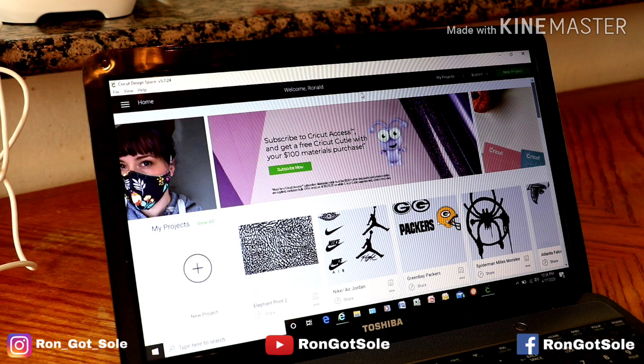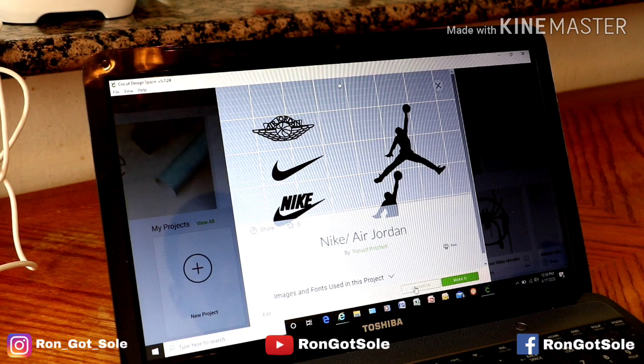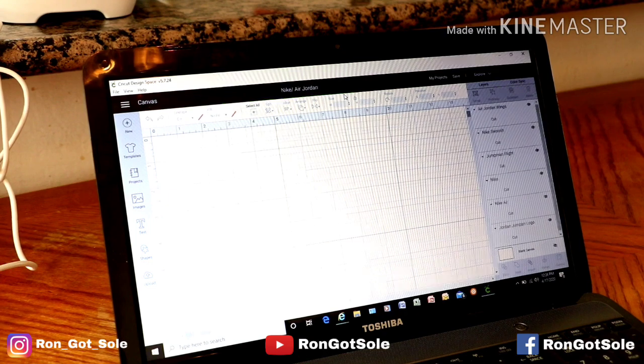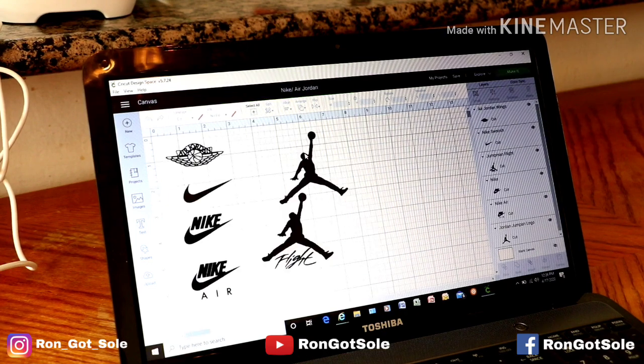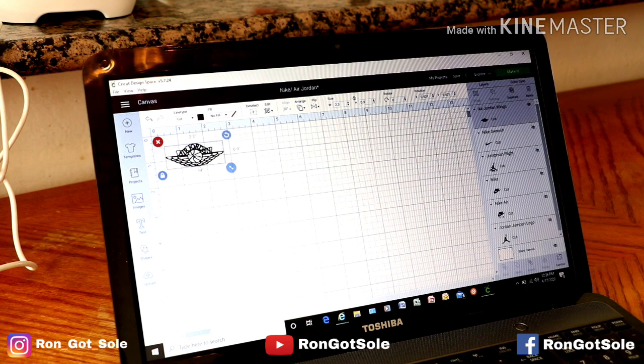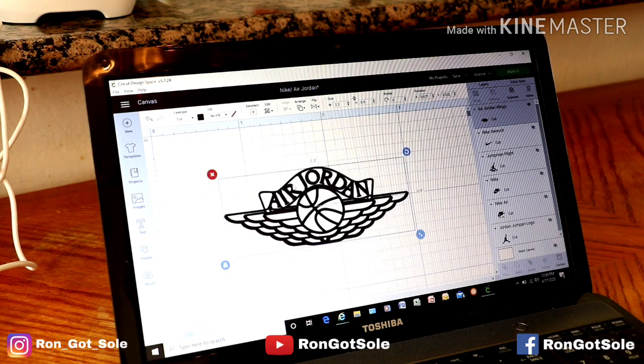Just so you can see how you can do it yourself if you have this machine. Today we'll be using the Cricut Explorer Air 2 and we'll go into Design Space. I already did all the pre-cut logos — you can see we have all the Air Jordan Jumpman logos, the Nike and all that. We're gonna get rid of all that because we're just focusing on the wings logo today.